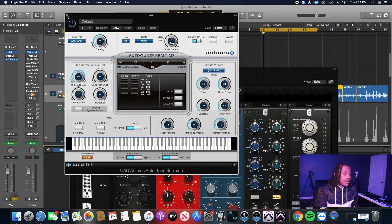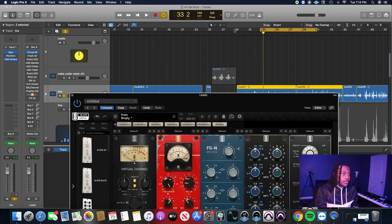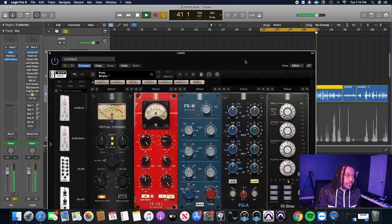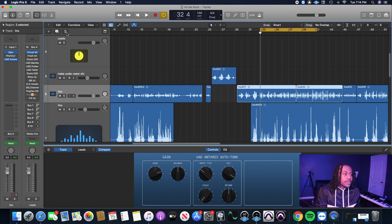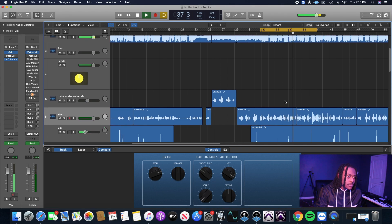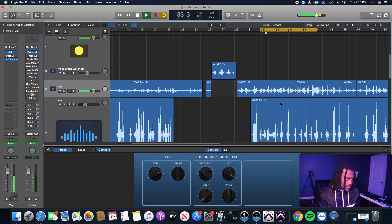I'm going to play the vocal with basically nothing on it — the only thing on here right now is the virtual channel, so let me take that off and play it with only the autotune so you can hear where we're starting from. It's not a bad recording, a little bit muffled and a little low. That's the solo — let me play it with the beat.